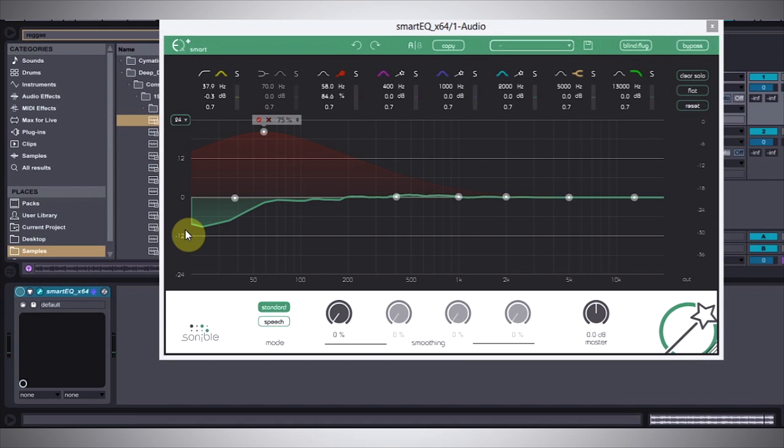The boom has gone away, but what I'm going to do is activate another one of these Smart EQs to see if I can't bring back some of the punchiness in the range between 50 and 200 hertz.